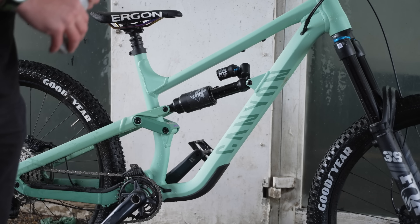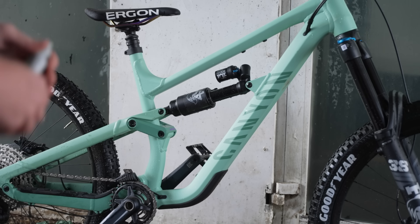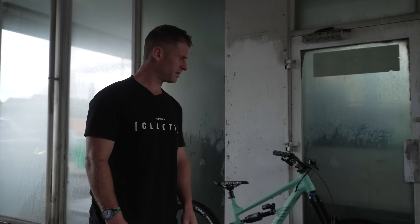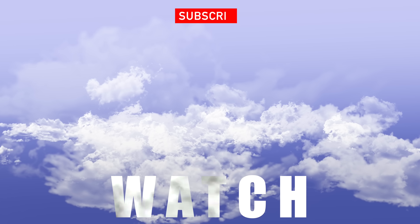I want to say a huge thanks to Canyon for this absolutely dreamy Torque — that color is amazing and how it rides is even better. That was such a cool day, but on that bombshell: a brand new bike that's now been cleaned, riding jumps and trickery — that is the end of the video. I hope you guys enjoyed it, leave some comments, and it'd be sick if you subscribe. See you in the next one!